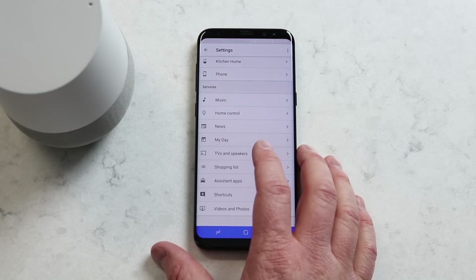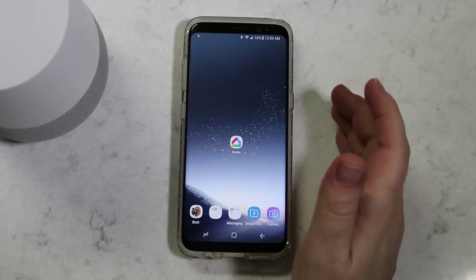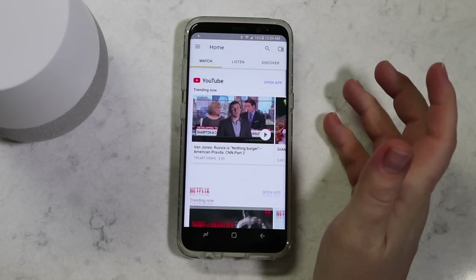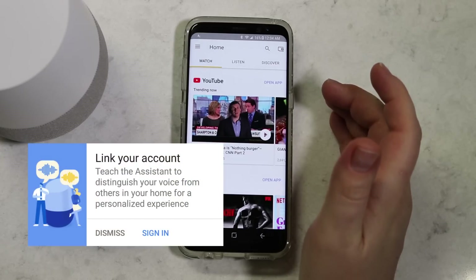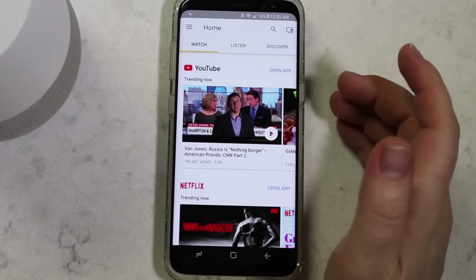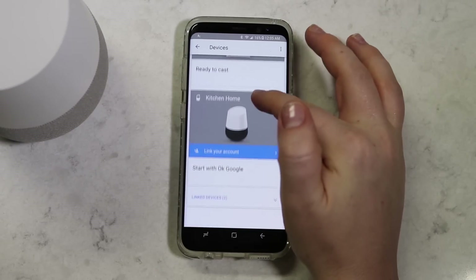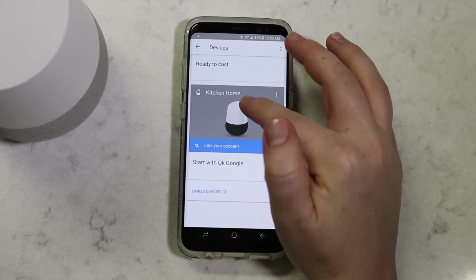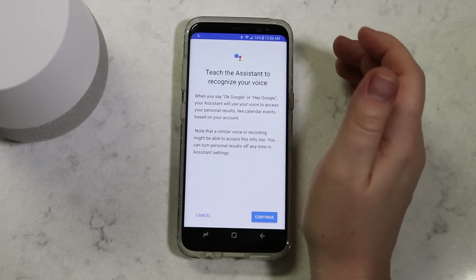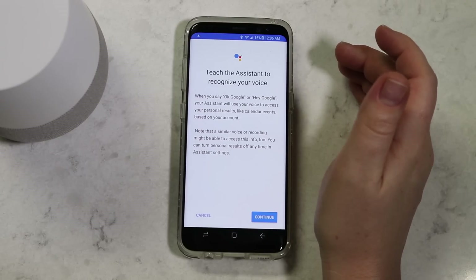Now that my device is all set up, let's add this to Carrie's. To link an account to the Google Home, first go into the Google Home app. If you have not used the Google Home app before, you might see a prompt asking you to sign into your account. If you've already been using the Google Home and don't see the prompt, click the Devices tab in the top right, find the Google Home, and select the banner that says Link Your Account.